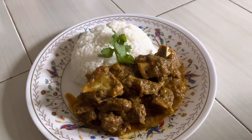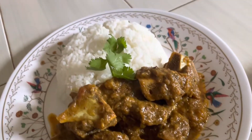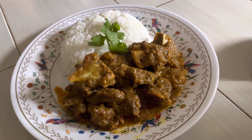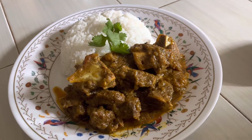I went ahead and plated the goat curry with zucchini with some white rice. I hope you guys give this a try — it's absolutely a delicious meal. Thank you for your time; please like, share, and subscribe, and I will see you guys in the next video.